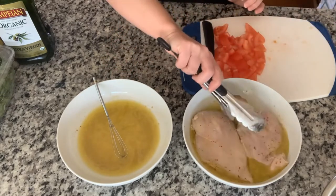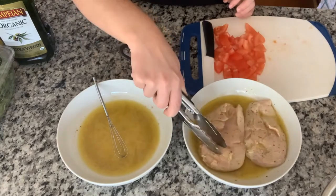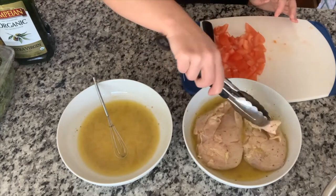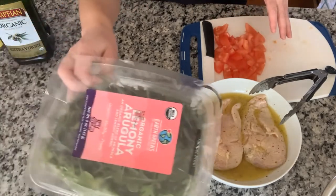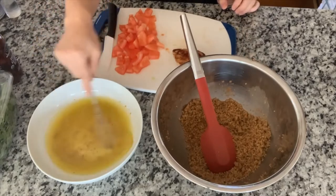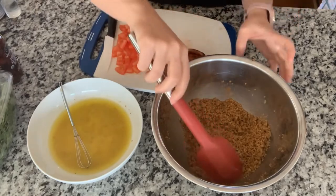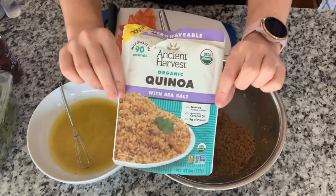I've got my chicken marinating here and you can see it's slightly starting to change color — it doesn't totally look like raw chicken color anymore. I'm going to grill this in a sauté pan in my kitchen since it's very cold out; otherwise I'd love doing this on the grill. I've cut up some tomatoes, I've got some arugula, and I've got some quinoa cooking up — really just heating up. Let me get this cooked and I'll come back and show you how I make this improv salad.